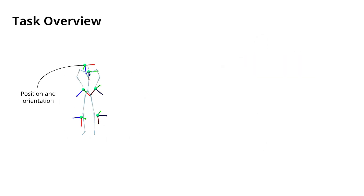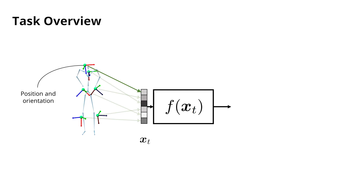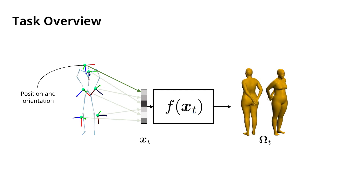More specifically, we solve the following task. Given a set of positional and orientational measurements provided by our EM sensors, here summarised as X, we want to provide a function that estimates the corresponding SMPL pose and shape parameters, here summarised as Omega.